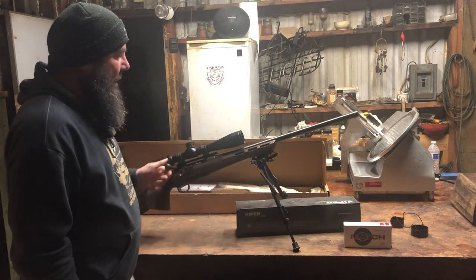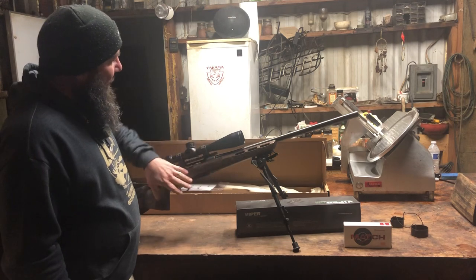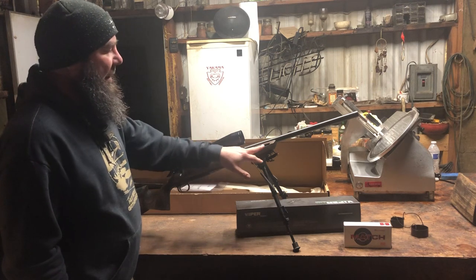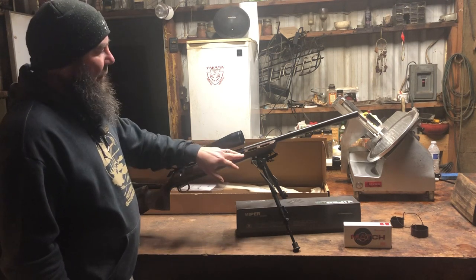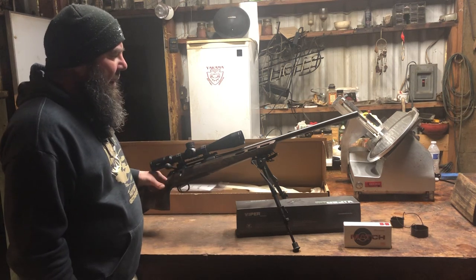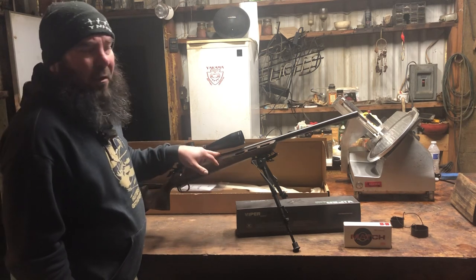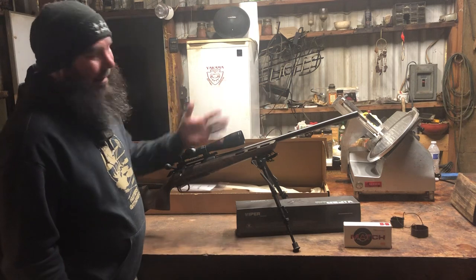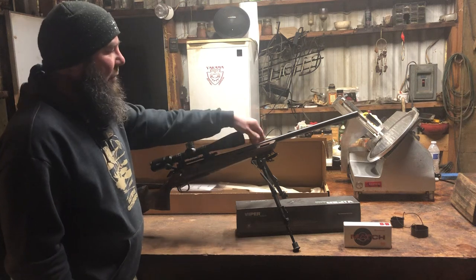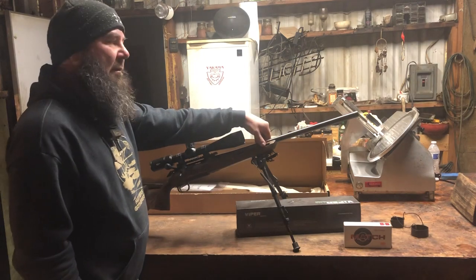Another feature is the laminated stock — it caught my eye right off the bat. You'll also notice the slits in the barrel. At first I didn't really understand them, but they're there to help cool the barrel down. This is a 24-inch barrel and these guns are made for long-distance shooting, so when you do rapid fire it gives the barrel more chance to breathe and cool down.